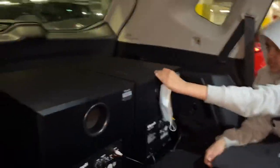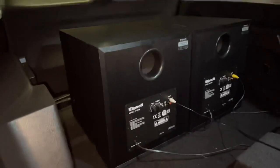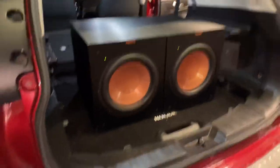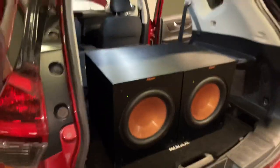I wonder if it's rattling anything on the back — doubt it though. No, not a little. It's trying. Let's try a different song. They're definitely not going to work for house subs. This is a different song — it's moving a little bit more, and this one is rattling the whole trunk.